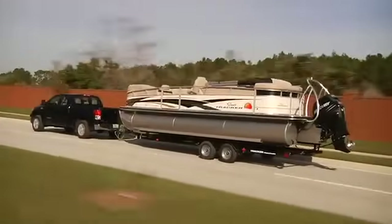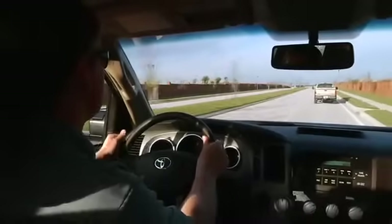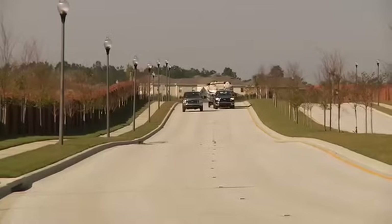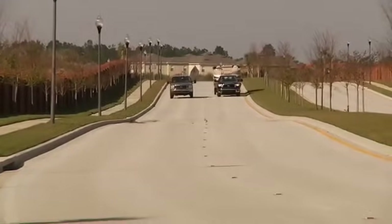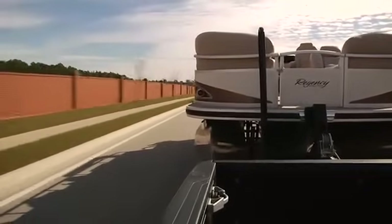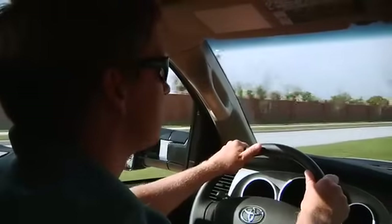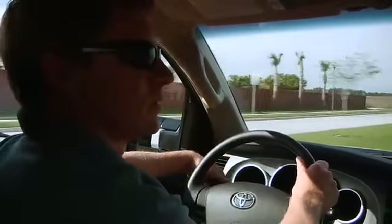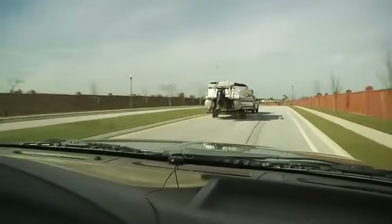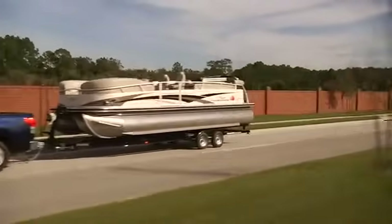Now we get into highway driving. The first thing you'll notice is that your vehicle accelerates a lot slower — you've just added several thousand pounds to your rig and that takes a little getting used to. When passing other vehicles, be sure to allow lots of extra room; your rig is now much longer than you're used to, so give it plenty of space. Use your mirrors and use your turn signals to signal other drivers. Nice and smooth with the steering wheel — sudden or sharp moves can cause the trailer to whip, which could lead to loss of control.